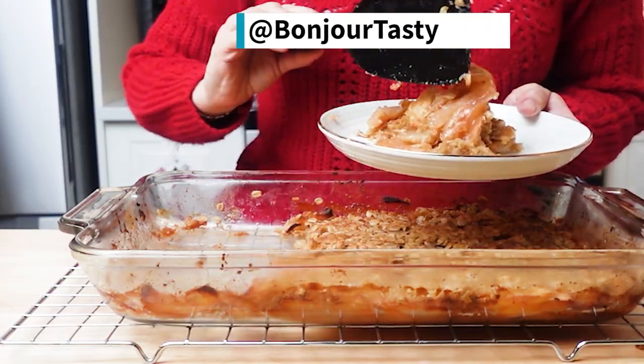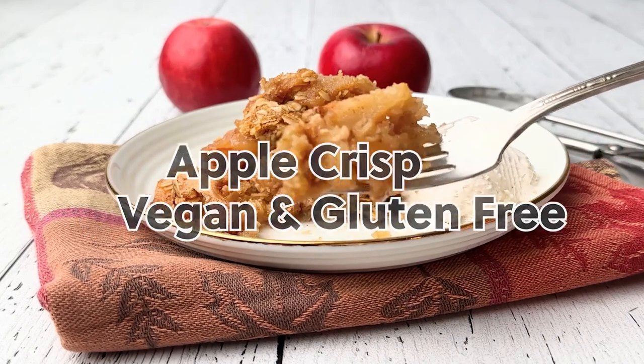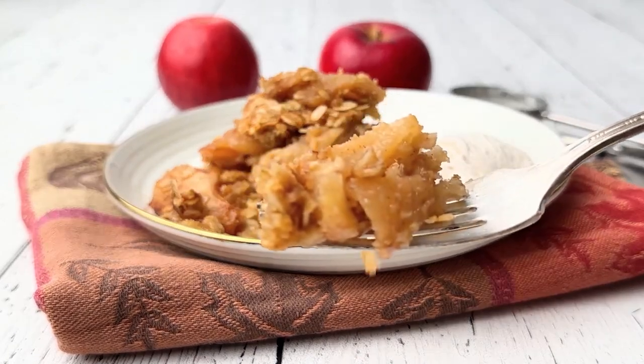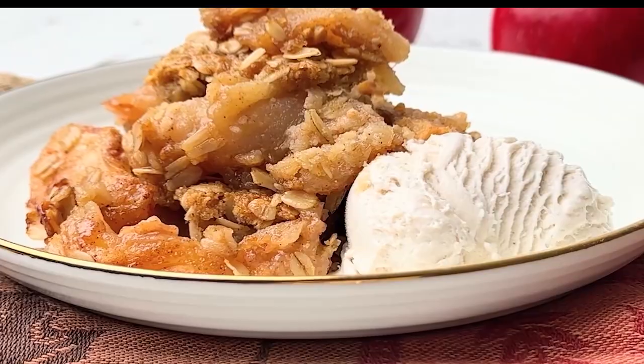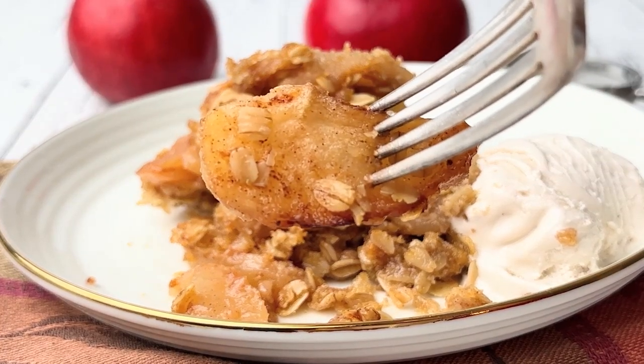You're gonna fall in love with this simple and incredibly delicious apple crisp — fresh juicy apples baked in a sweet syrup combined with a cinnamon and brown sugar topping. This cozy fall dessert is a fantastic alternative to apple pie.